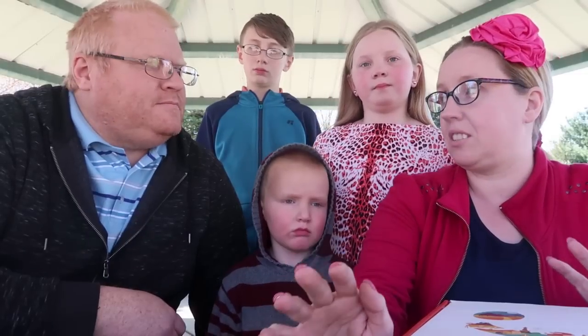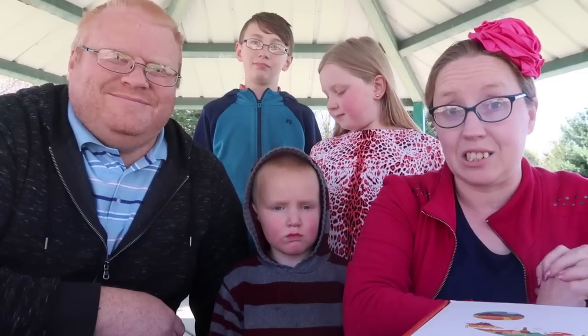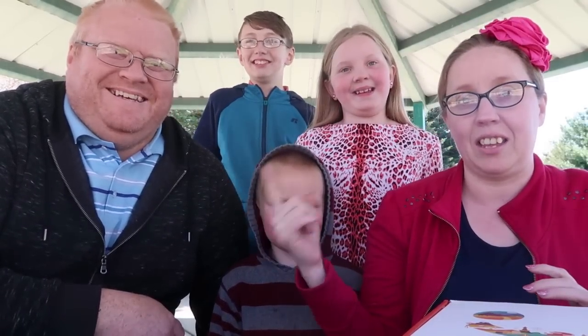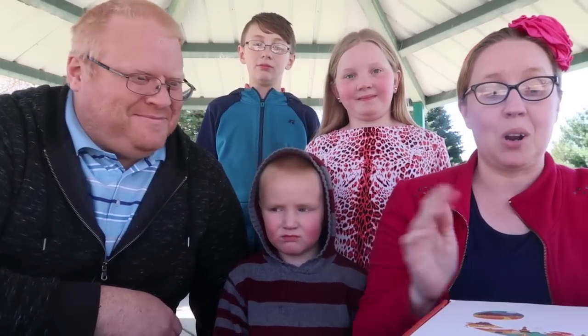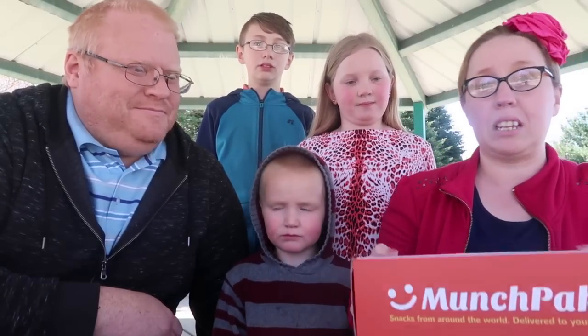I should let you guys know before we get started: most of the people in this pineapple family are very picky eaters. We don't do weird stuff — this guy will eat anything, but these people are pretty picky like their mommy. So we're hoping we like this because it would be fun to do this more often.